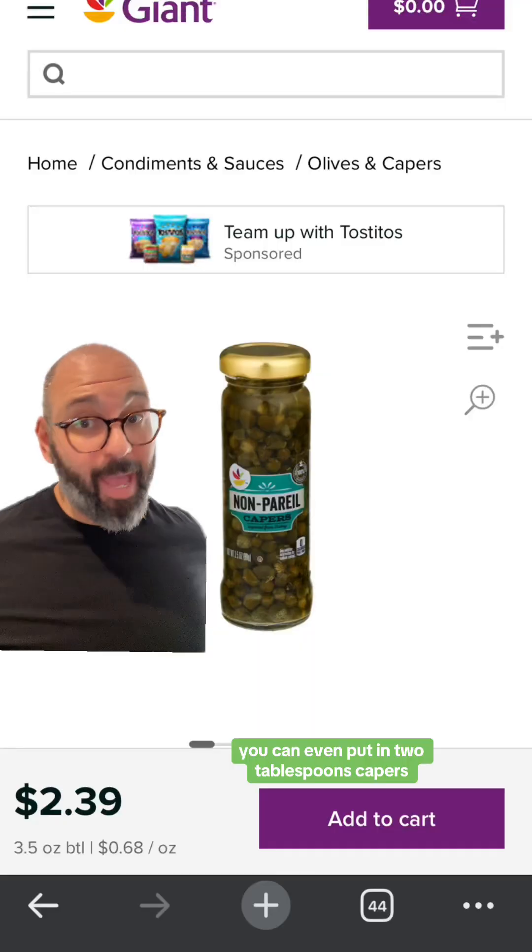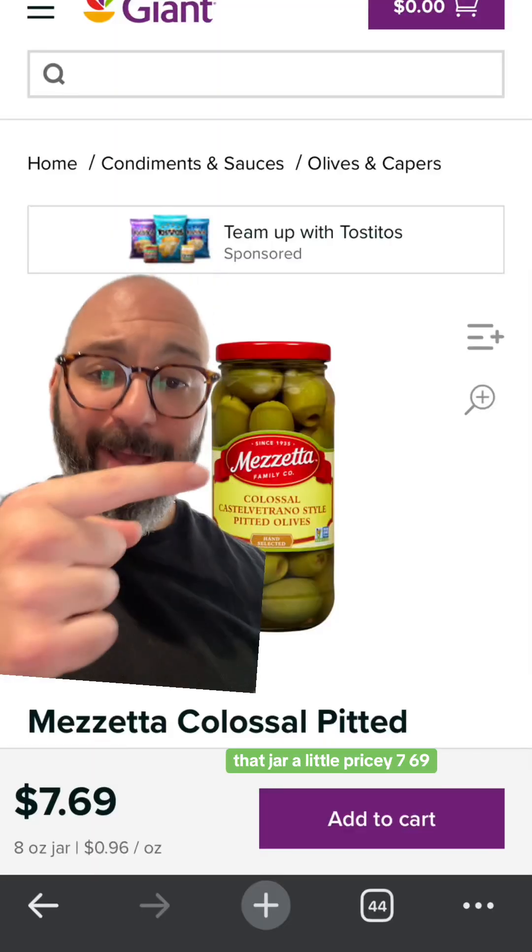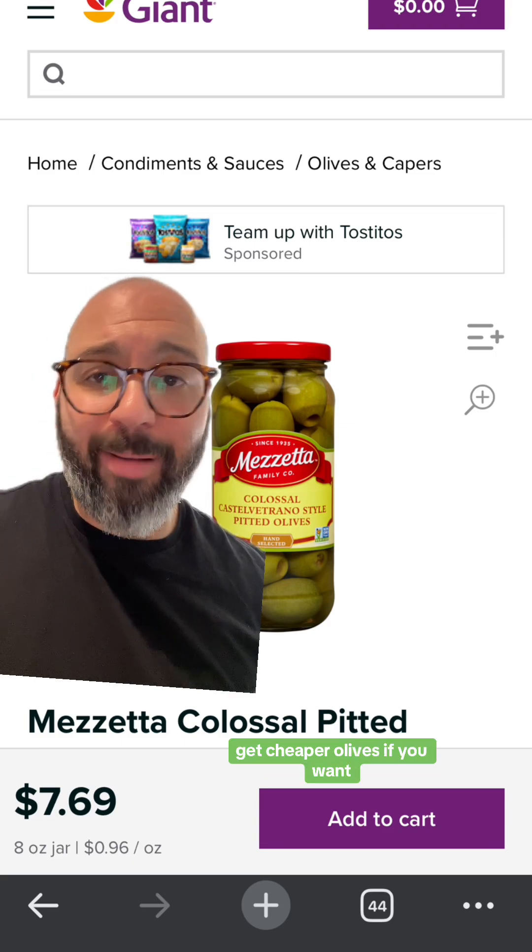If you like capers, put some in — about two tablespoons, $2.39. What about olives? I'm a big fan of olives. If you don't like olives, just don't put them in — no need to comment saying I ruined it. That jar is a little pricey at $7.69, but you can get cheaper olives if you want. It's all starting to come together and it looks pretty good.